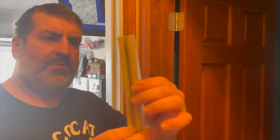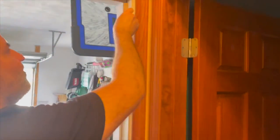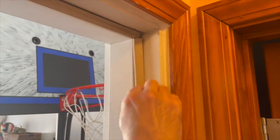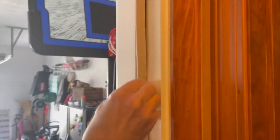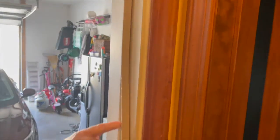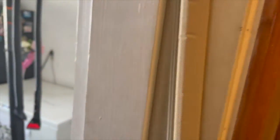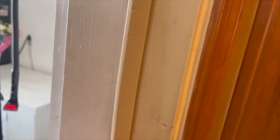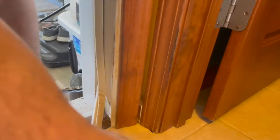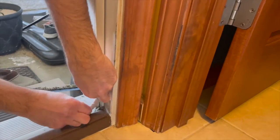Now we have our new piece of weather stripping. You can see one side has a rubber-type insert. We're going to go ahead and put that — if you can see what we're doing here — we're securing it in between that little groove in the door. We're just going to make sure it's nice and snug. It should fit really nice and tight so we don't have any air coming in or out. You kind of run your hand along there and it almost guides itself in. Once you get the technique down, it becomes really easy. You will have a little bit left at the end, and we're going to show you how to trim that next.